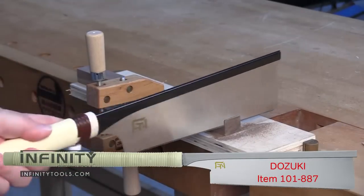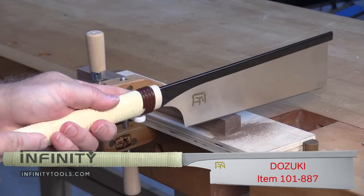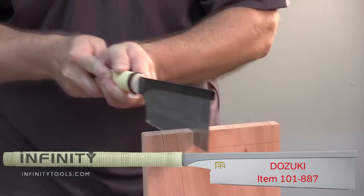The Dozuki saw is used whenever you need to make precise, controlled cuts. It has a stiff metal back to keep the blade nice and straight. Typical uses are for fine joining cuts like dovetails. They leave a super smooth surface ready for glue ups.